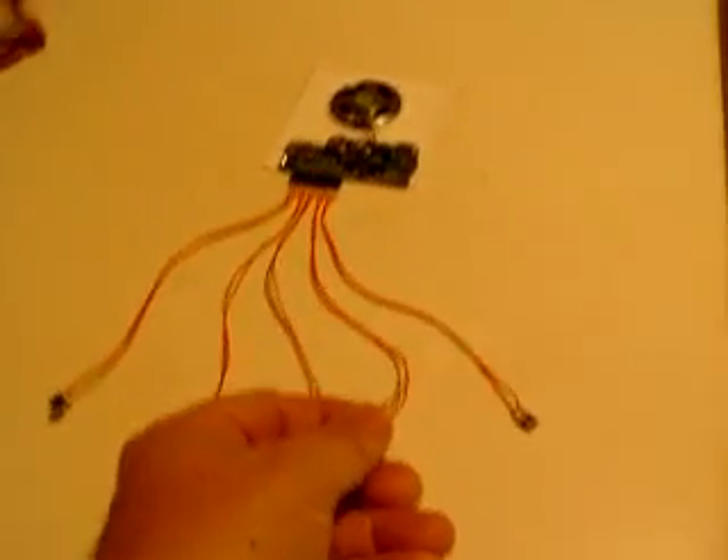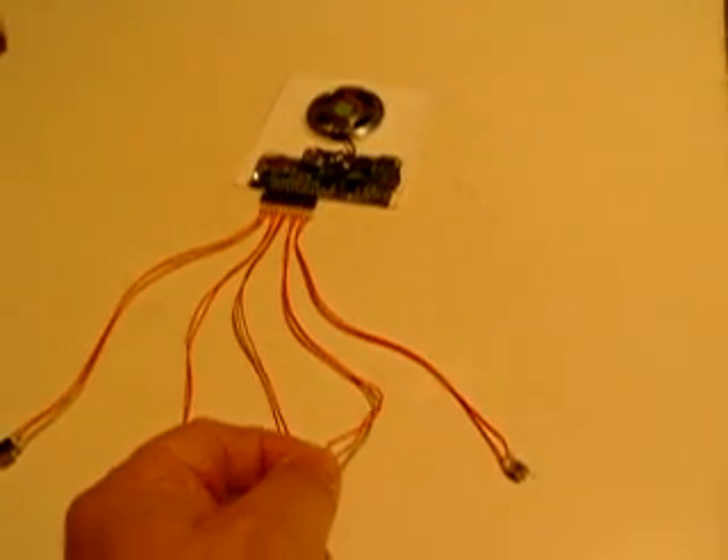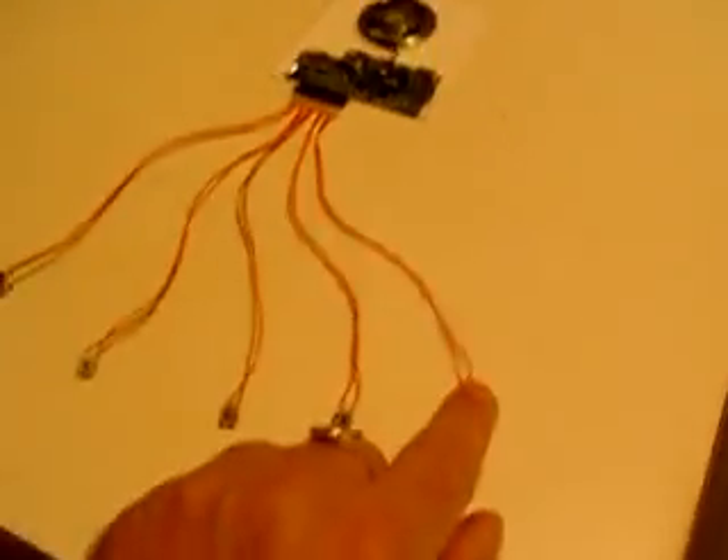These other two: this is the transporter — that's the transporter. And this is Spock's scanner on the bridge. I just thought I'd throw it in.